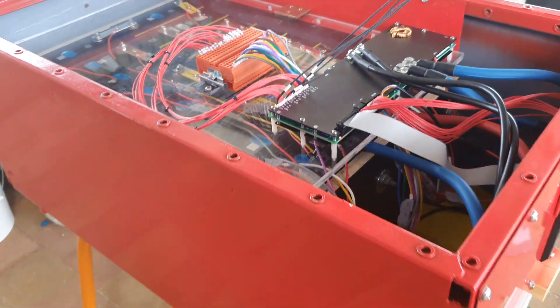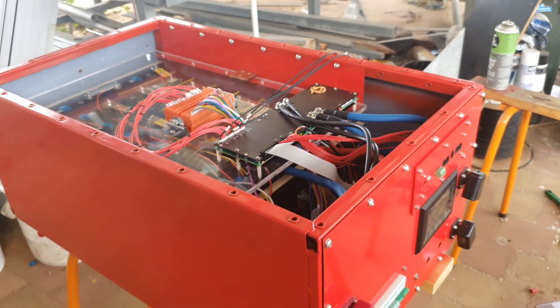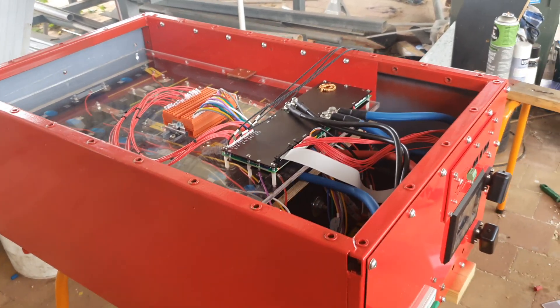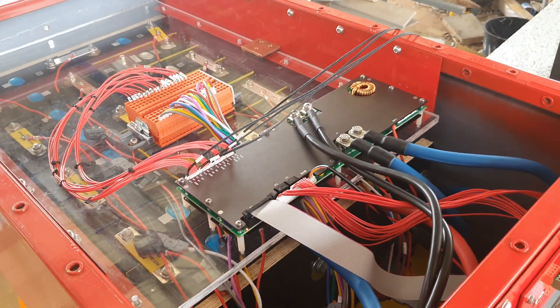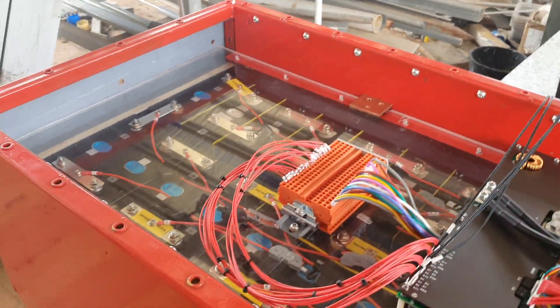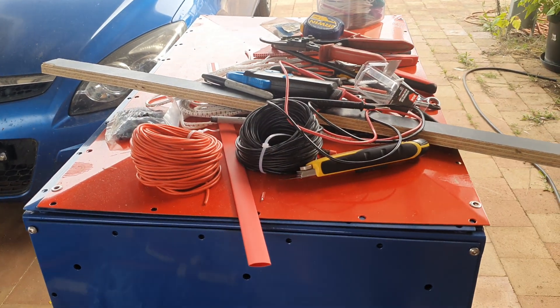Good afternoon. Just a bit of an update on my battery boxes that I've been building over the last month or two. I've actually just commissioned it this afternoon. Just give you a bit of a layout of what it's all about. Yeah, the lid bolts on — just give you an idea, there's the lid there.